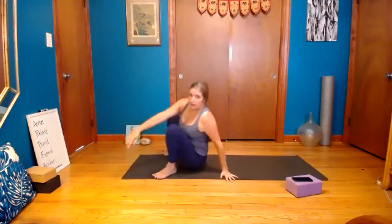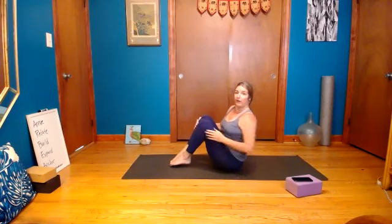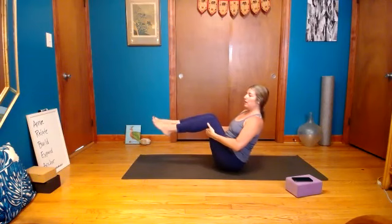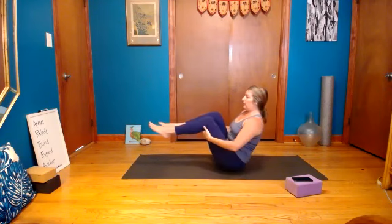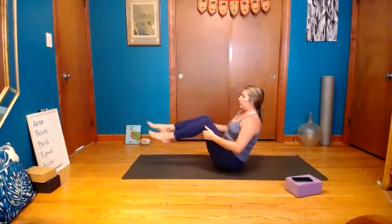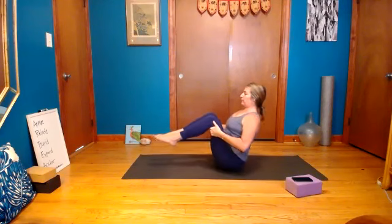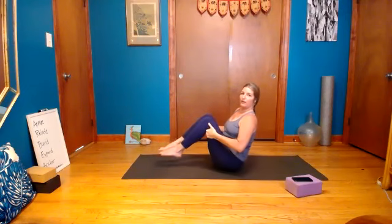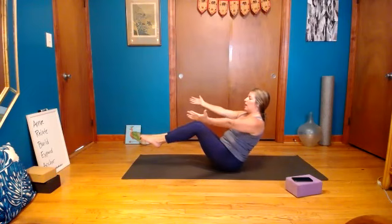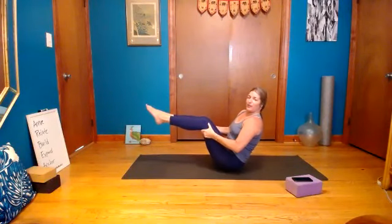Come down to your seat and bring the feet in together with toes on the ground — find boat. Bring your hands behind the backs of your knees and just lift your chest. Take some breaths here — you can straighten out one leg at a time if you'd like. Wake up the abdominals again through boat. You could be using no hands as long as you're not feeling it in your low back. You're always sitting up on your sit bones — not way back on them but not in front of them either.